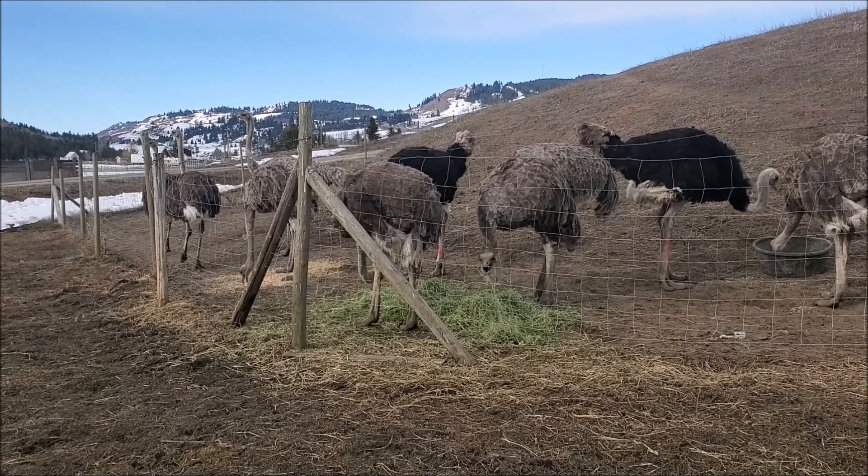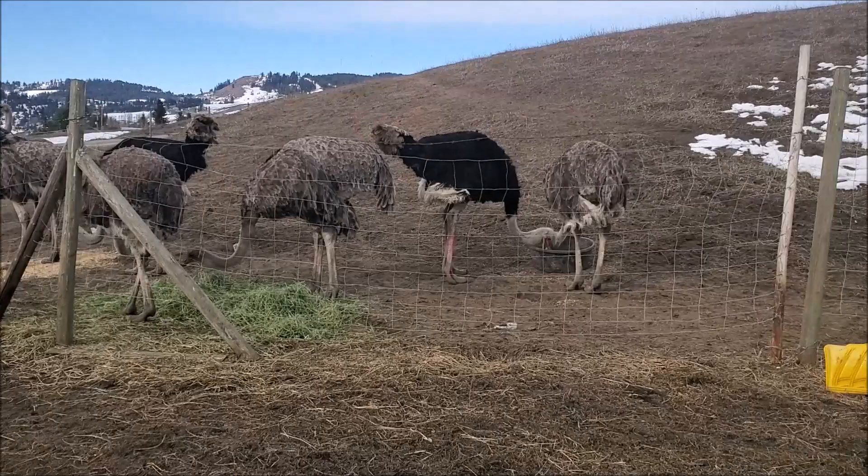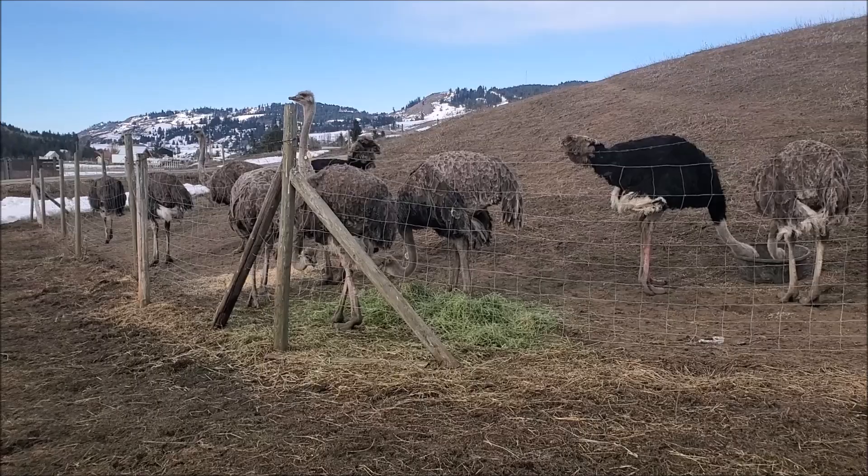Back to the fencing — the page wire may not be pretty and it may take some maintenance, but it is tough enough to withstand some springing back and it generally holds them in pretty well.